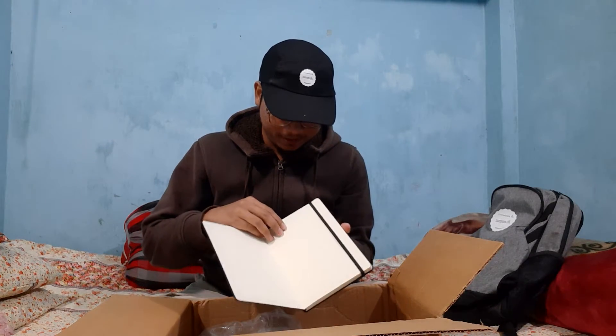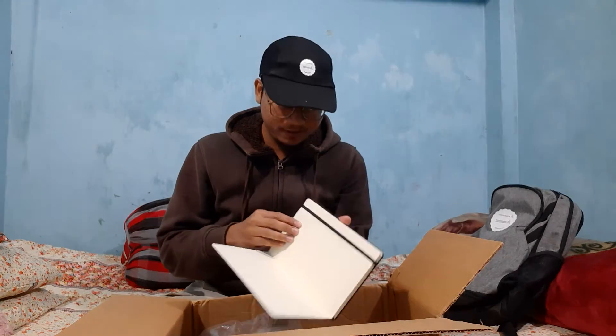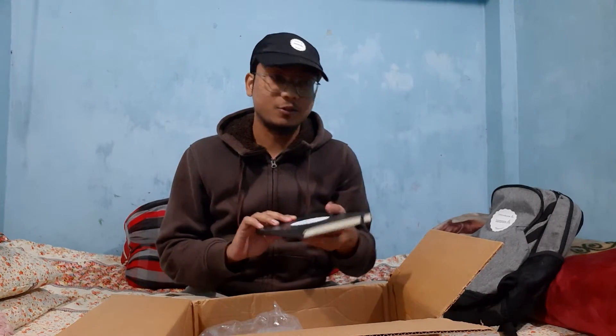And this is a pad from Dasol System. As you can see, it's written 'SolidWorks Champion.' This is a very nice pad — it's sealed. Let's keep it here.